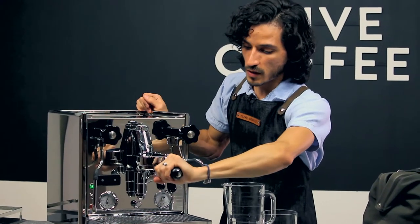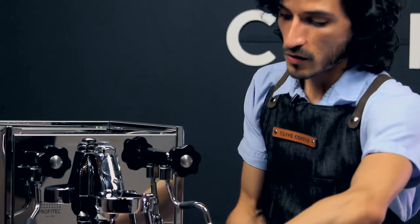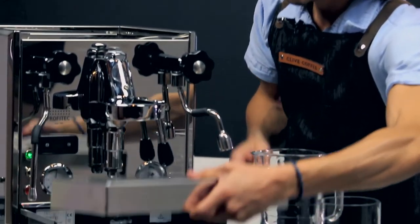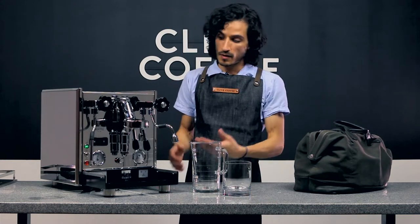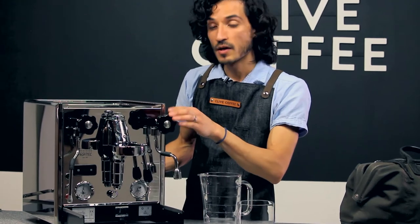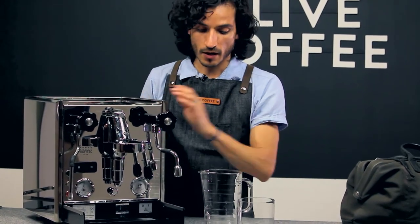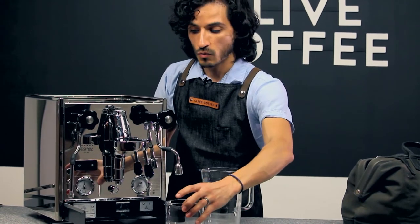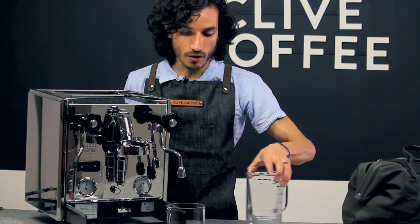Remove the portafilter and the drip tray. Now with the machine powered off, tip the machine forward at a 45-degree angle and catch the water from the group head in your one-quart vessel.